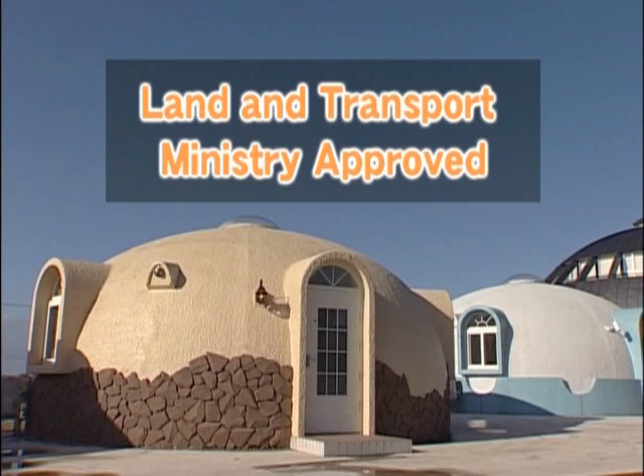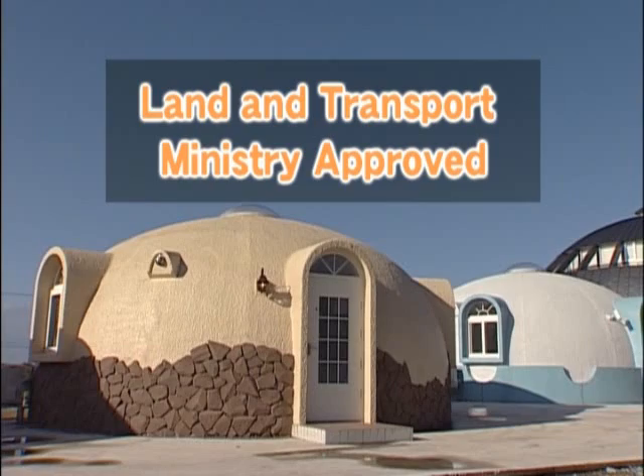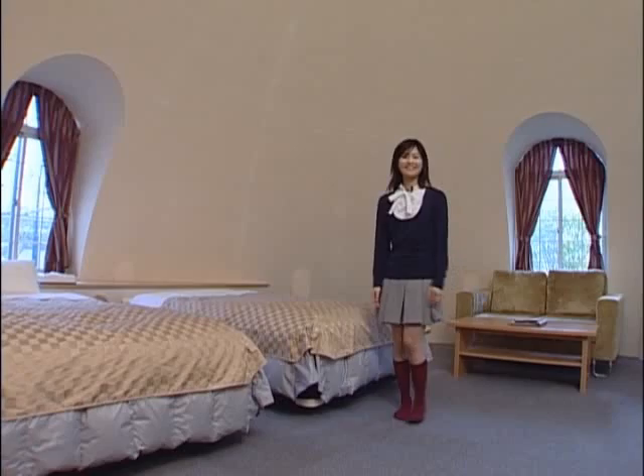The Dome House has been approved by the Japanese Ministry of Land and Transport, so you can build it anywhere in Japan. Just apply for a building permit as you would for any regular house.